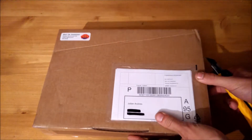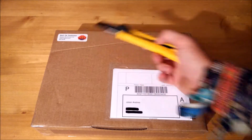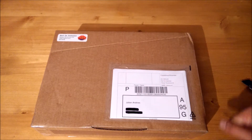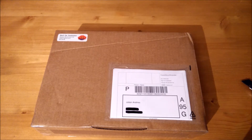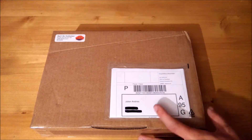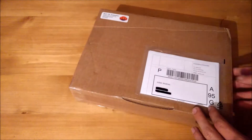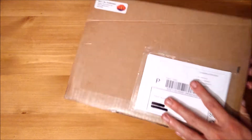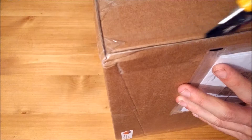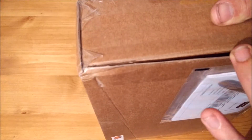Hey guys, this is Julian and welcome to another video. This time I have a Bricklink unboxing, again from the same store as last time. The seller had different pieces that I needed for my chapel project, and a whole bunch of fun parts that I wanted to get for myself. So this is partly for me and partly for the project — there should be a lot of fun stuff in here, so I'm actually quite excited.